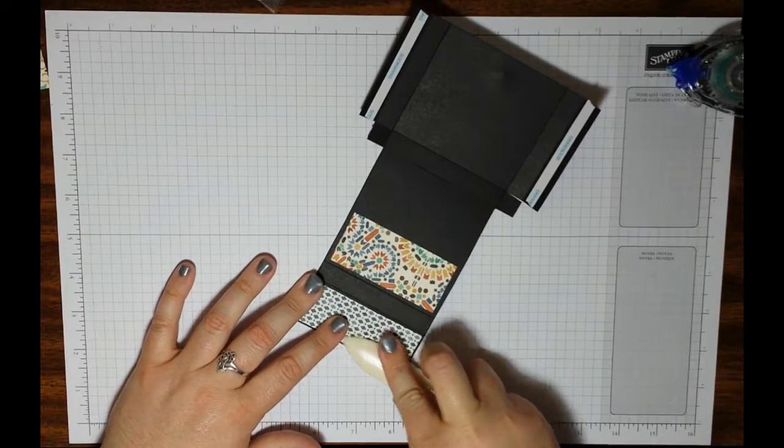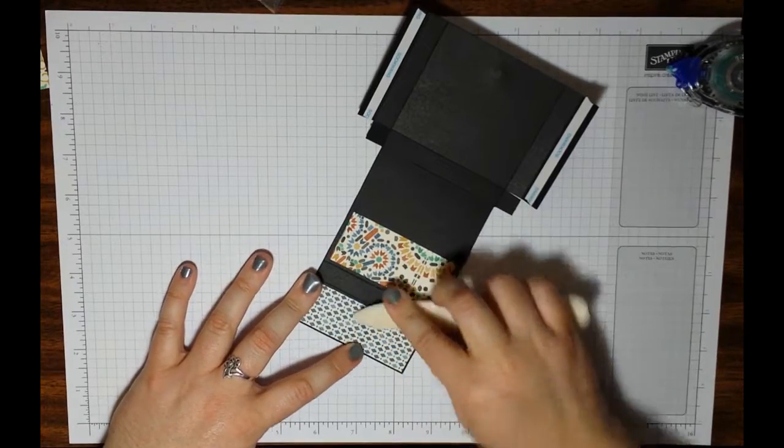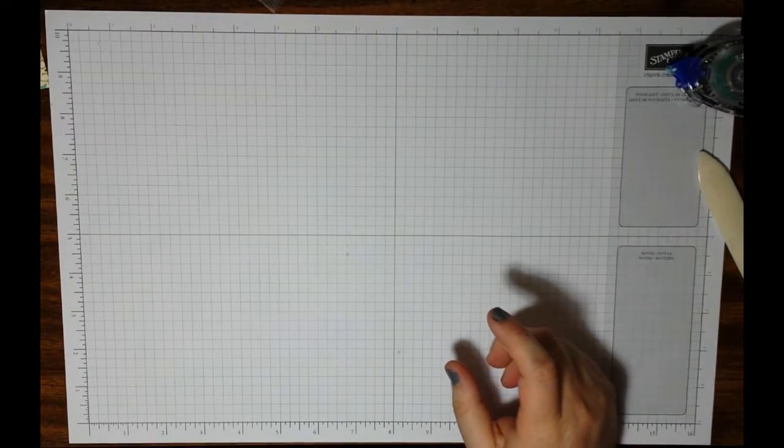You may need to use a bone folder to really get the glue down to the paper and adhere it. By using a bone folder, you use a lot of pressure and it works really well. Based on where the magnets had to wind up, you don't have a lot of space to keep it down. Set that aside for a few seconds and pull back in your book.